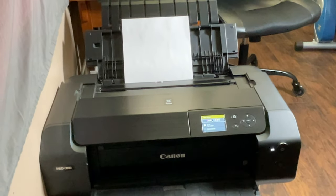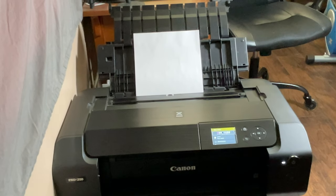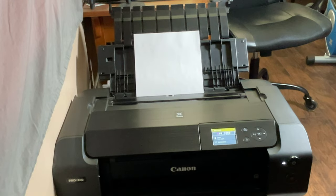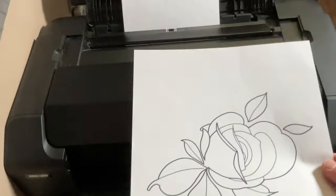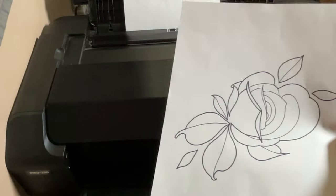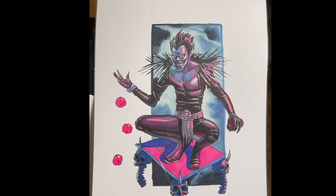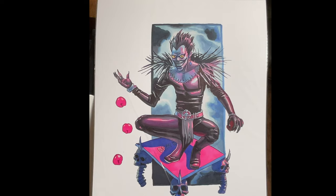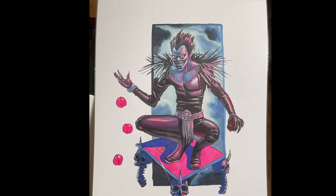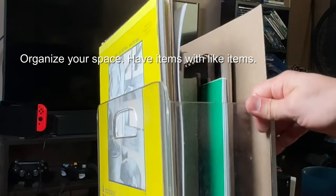Second, I want to talk about getting a printer. You can control your prints and your adjustments. If you need to change adjustments at a print shop, it's so difficult — you have to go over there, sometimes make an appointment, it can get costly. This printer is a mid to high tier printer, it's kind of expensive, but I love it. I can control everything.